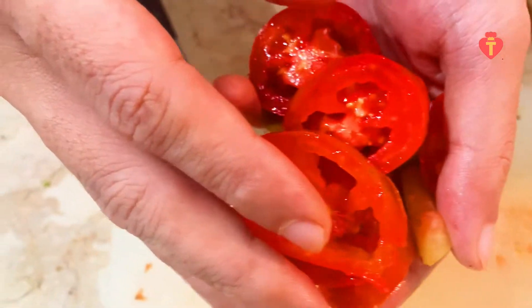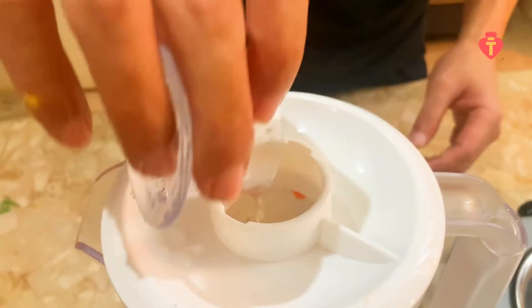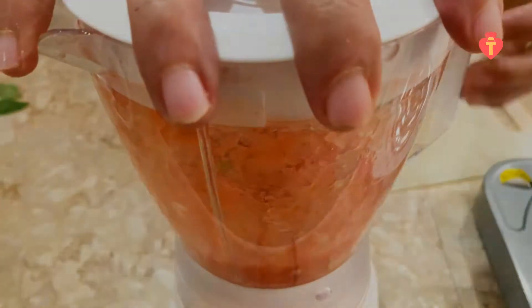3 sliced tomatoes — put them in the blender, add water, and blend. Add roasted garlic, diced onion, and parsley leaves, then blend them until you get a nice paste like this.